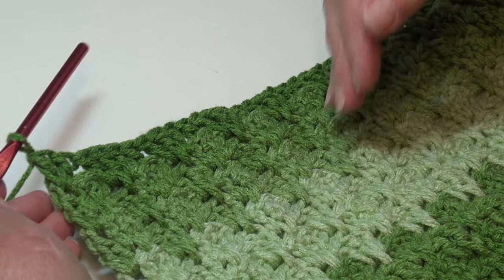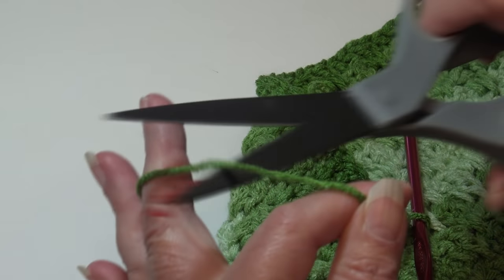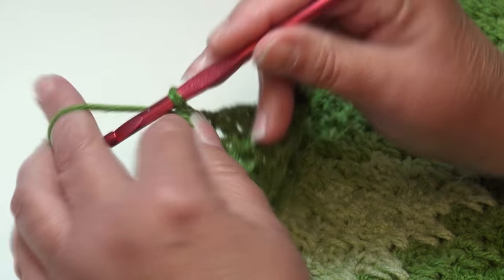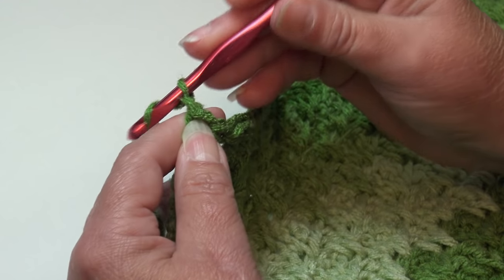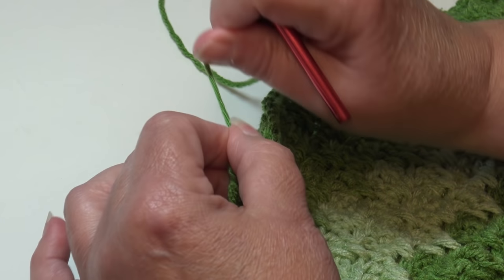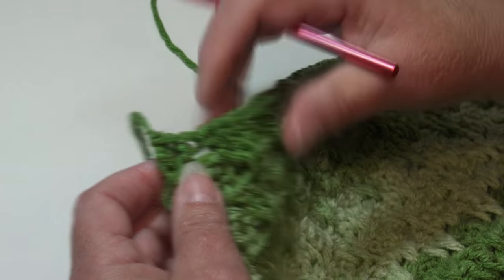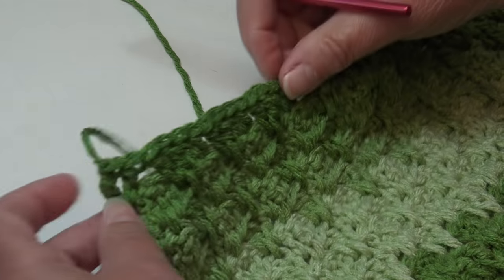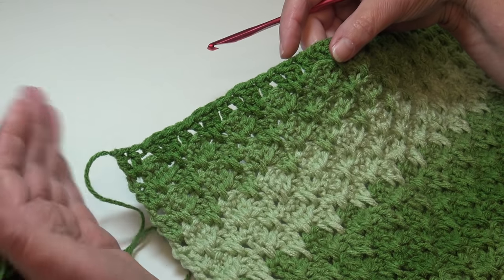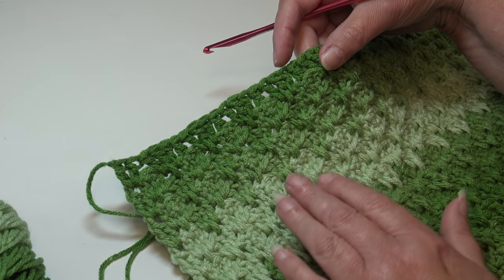The main part of our afghan is finished, so now we fasten off. Chain two, pull the hook up, pull the yarn out, grab the yarn, pinch, pull down — that creates a secure knot. I'll weave all my ends in on the wrong side when the afghan is finished. Now we're going to use the same color for our afghan border.